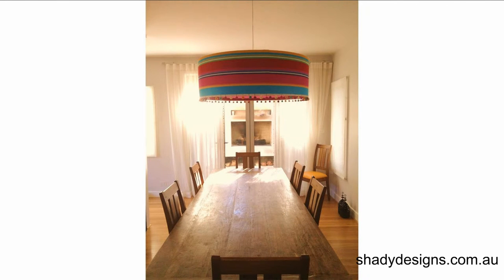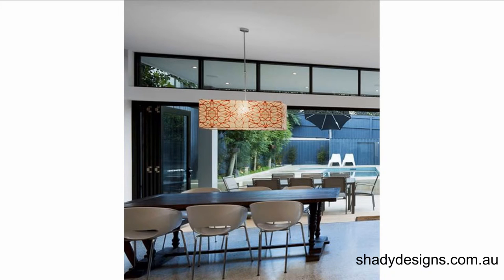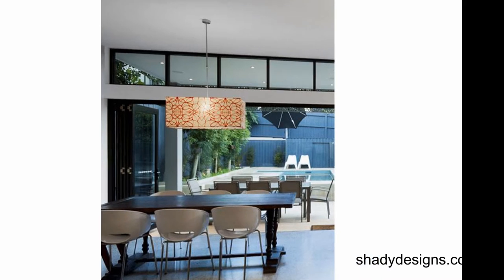If you're having the ceiling pendant over a dining table, you can afford to have it a little lower because obviously you won't be walking under it. But then it doesn't give you the flexibility of moving the table out of the way — it means you're going to have to keep that table there, otherwise you're going to have this particularly low lampshade hanging.